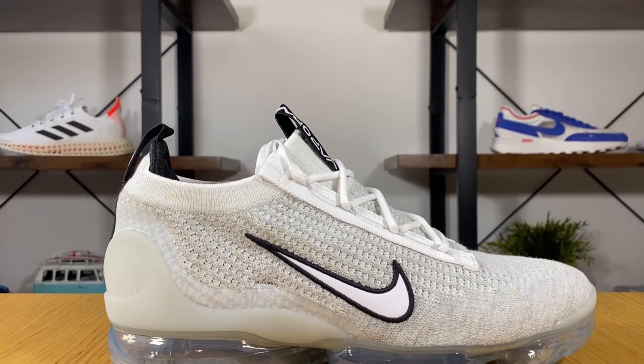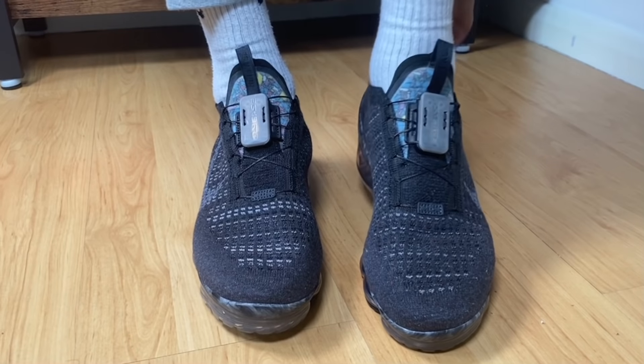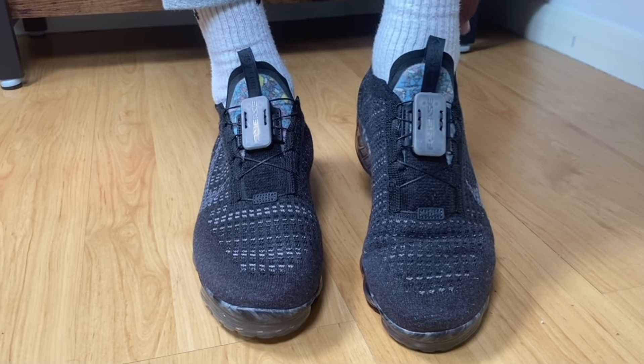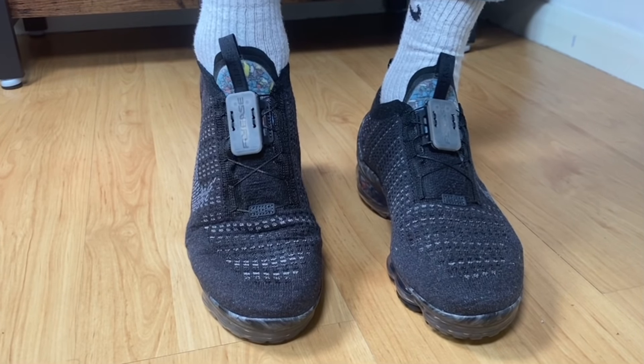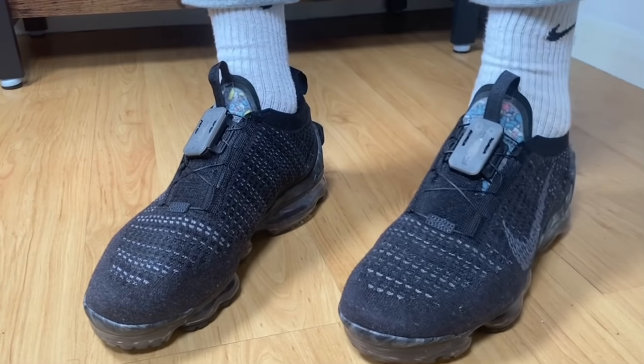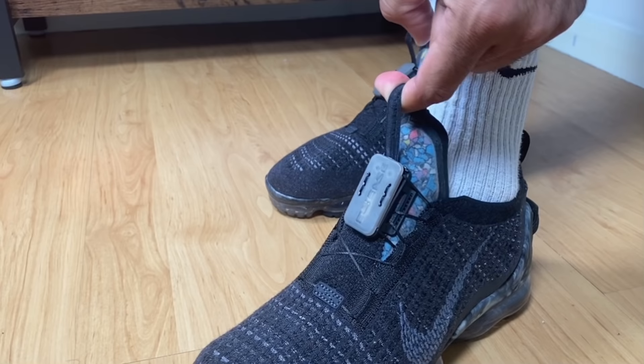Straight out of the box you can see that the lacing system has changed. I didn't have anything against the old one — I still have it to be honest — so for me it wasn't a problem. I actually liked it and it was quite easy to use, but I guess a lot of people were complaining about this system which was introduced last year in 2020. Nike listened and decided to go back to the old lacing system.